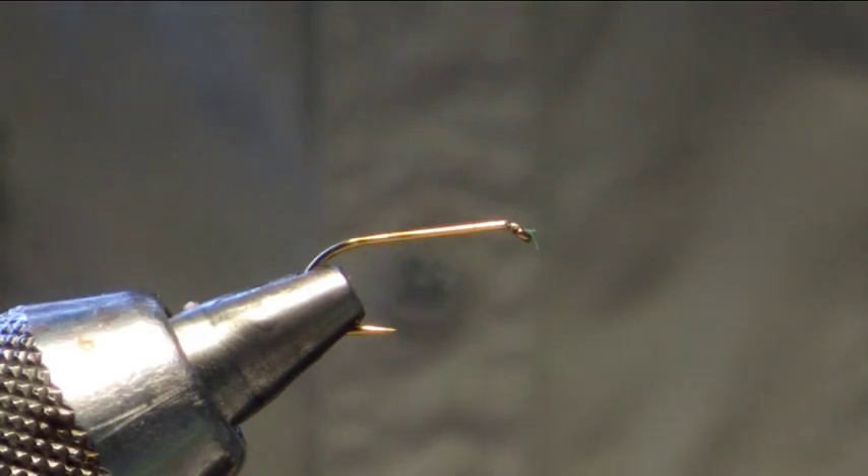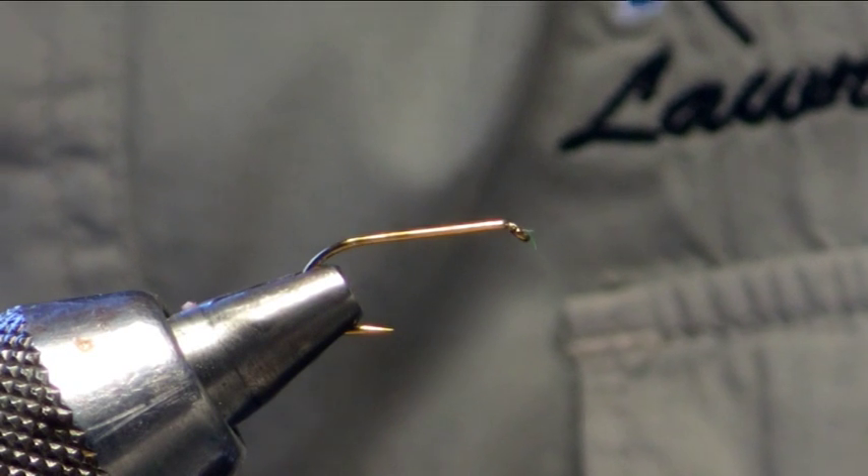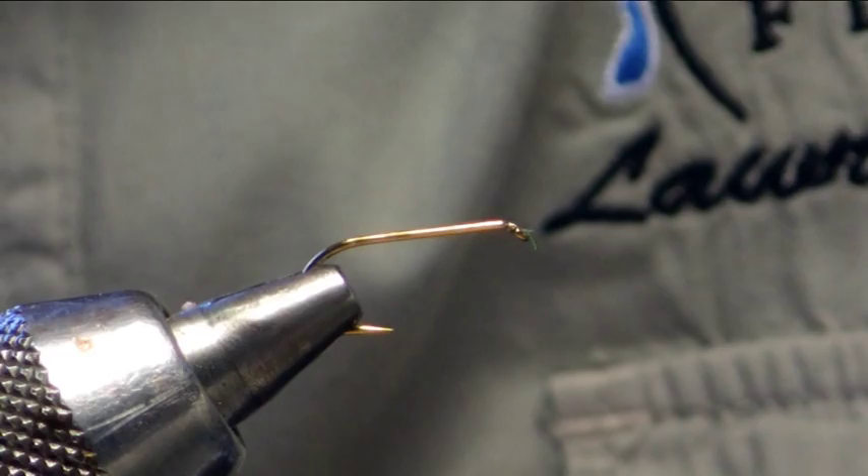Hello and welcome back to Finnish Flies. What we are going to be tying today is a variation of a pattern that my good friend Jerry Taggart tied, which was the Blood Olive.